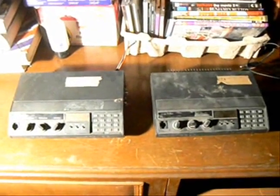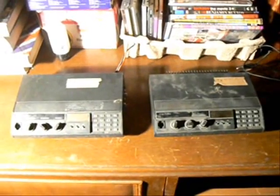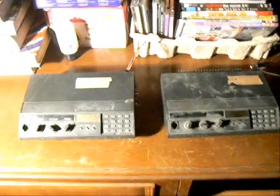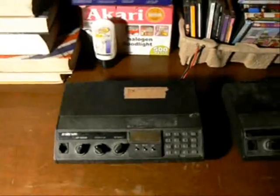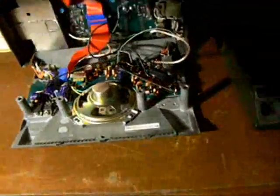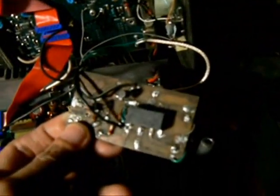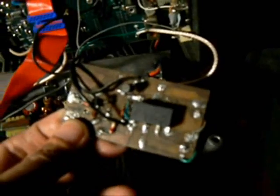As with other repeater systems, we need two radios here — one for receive and one for transmit. And as with my previous video on a homemade squelch-triggered repeater, the heart of this project is this squelch-triggered device, which is a relay-controlled switch.